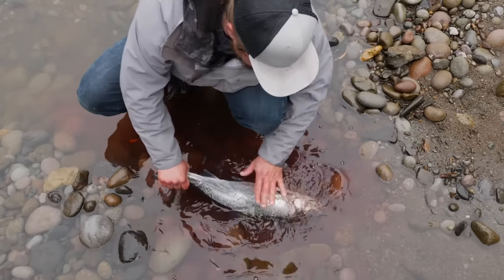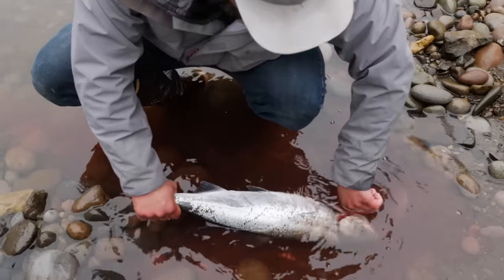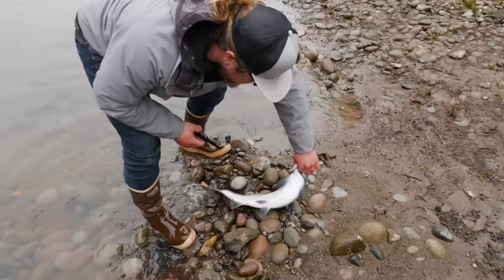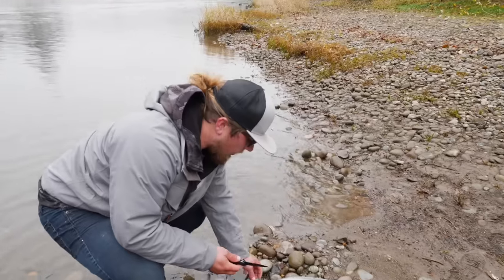Now once you stop seeing those big flumes of blood come out of those gills, our next step is we're going to gut this fish - just to show you guys the full 360 look at what we do every time we kill one of these fish. This one's a hen so we're going to save these eggs, and we're going to want to do this in a nice clean place so that we're not getting sand or mud or dirt all over our eggs.